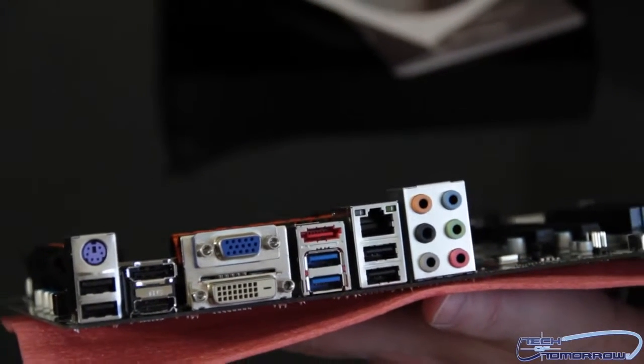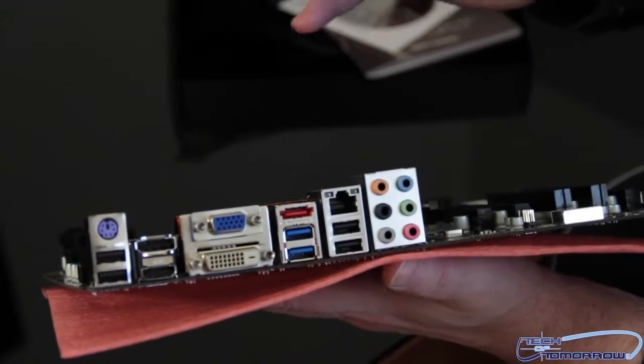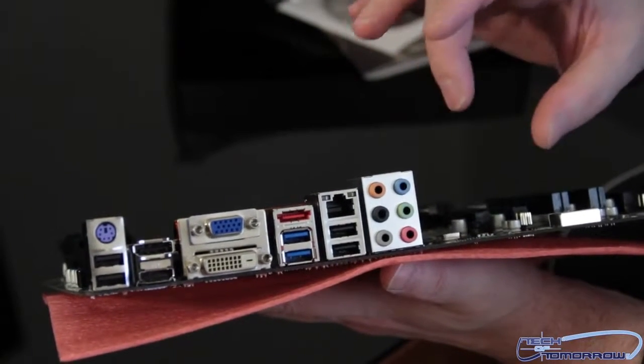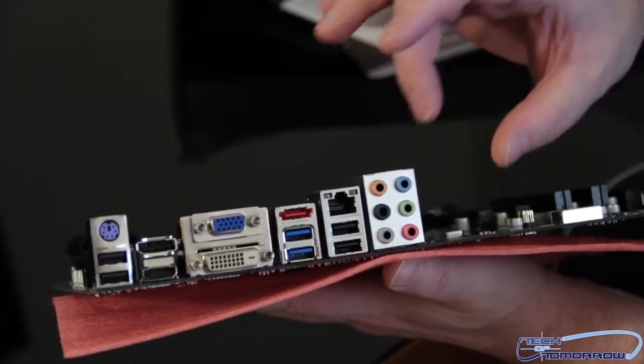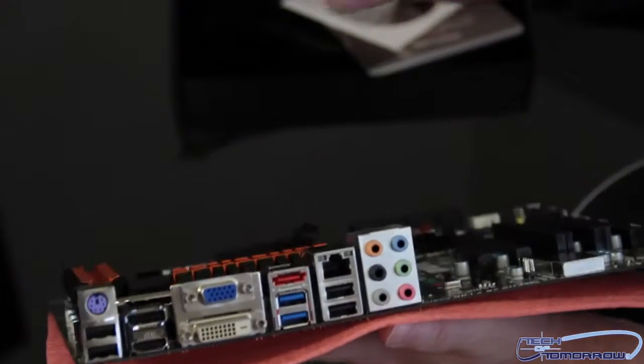One thing that kind of tripped me out about the audio: I know that when you're using HDMI or DisplayPort you can get sound coming through it, but you'd have thought for people who aren't using that, they would have had the option for digital audio as well — that was kind of left off the board. Not the end of the world, but oh well. So that's about it, folks — lots of stuff coming up for the new Intel releases. This is the TZ77XE4 T-Power board. See you guys back here on Tech of Tomorrow.